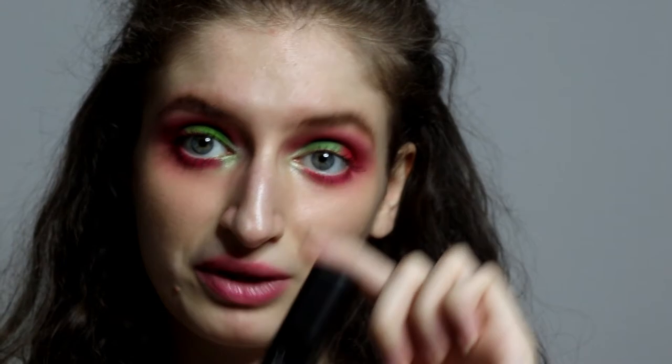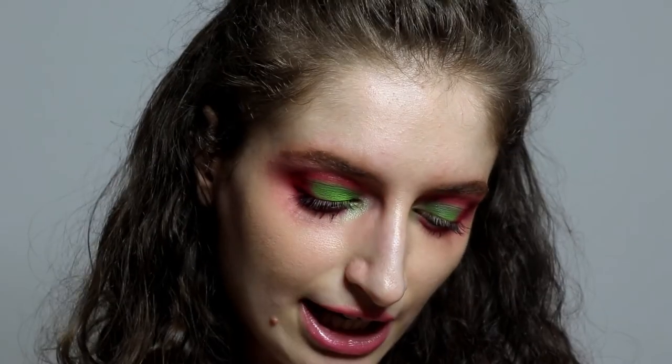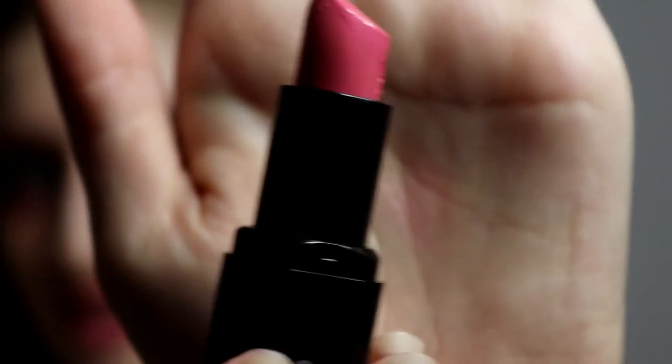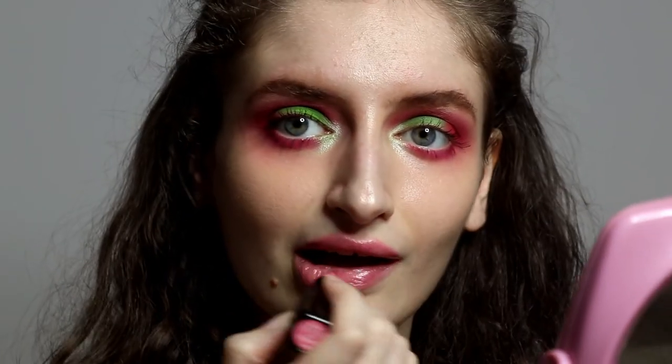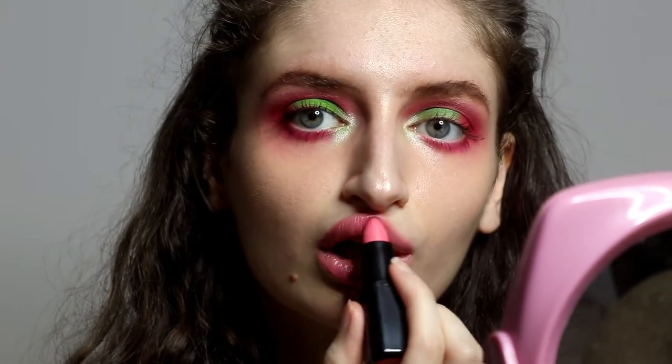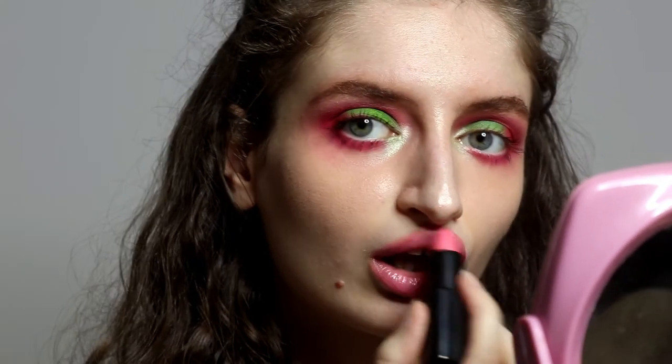Now I'm going to apply this lipstick from Kiko Milano, the color is Smart 419. It's a really really nice color — look at this. So cute!